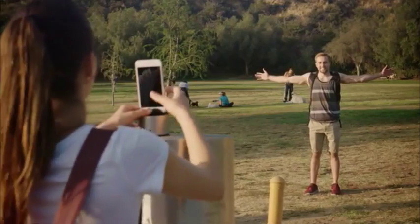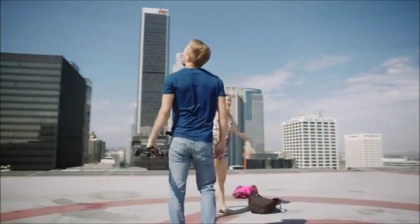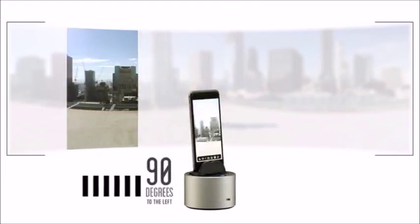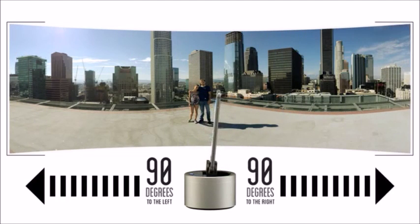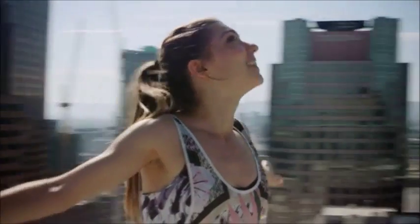Unlike the standard camera phone's function, PicBot can start the frame from the center, eliminating the guesswork so they can get the shot right every time, effortlessly. PicBot pans 90 degrees in both directions and stitches the shots together to create a seamless panorama. There's also a full 360-degree mode to make sure absolutely nothing is missed.